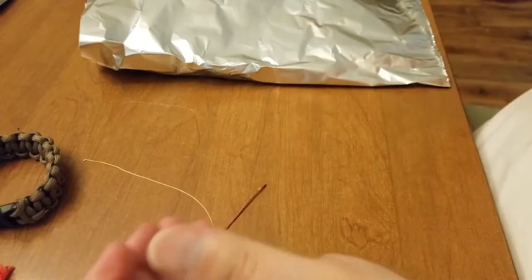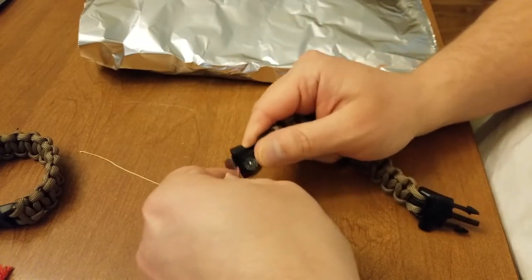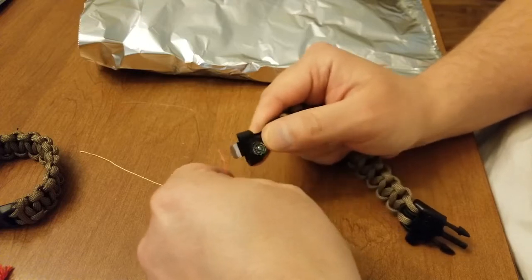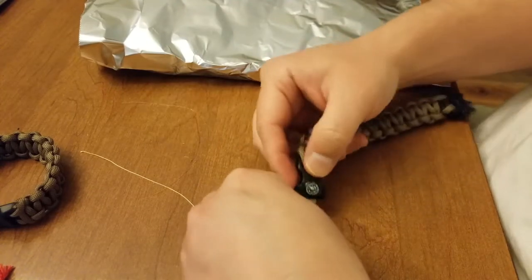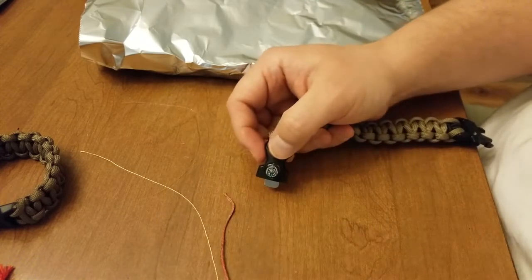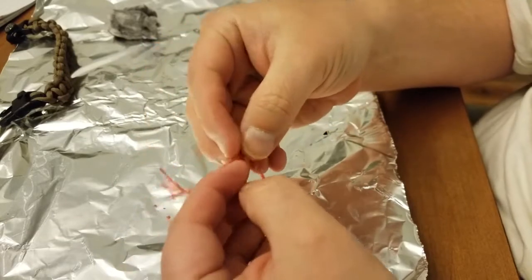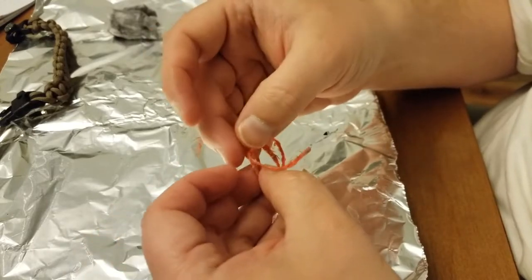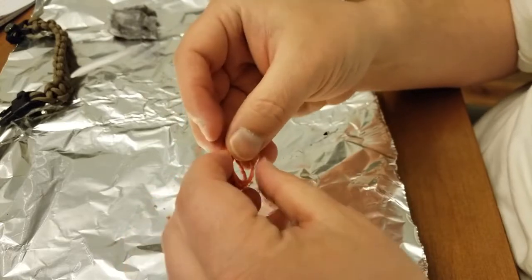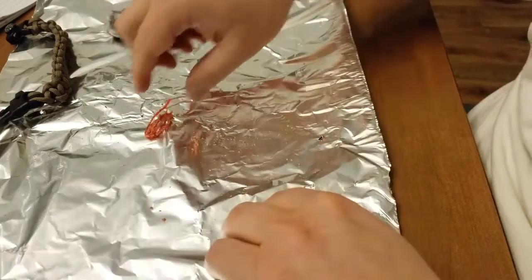In a survival situation, the paracord bracelet is coming apart for me. I'm going to use the scraper. What I would do is use the scraper to open up the fibers within the tinder. In a true survival situation, you want to guarantee that you have fiber. So spend the extra time, work your tinder, get the pieces as fine as you can. You want to expose as much surface area to get the sparks as possible.